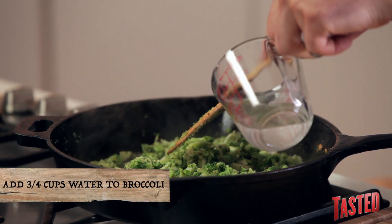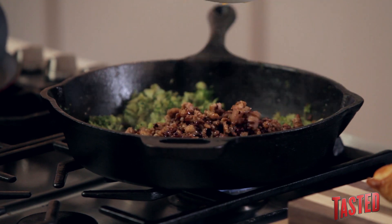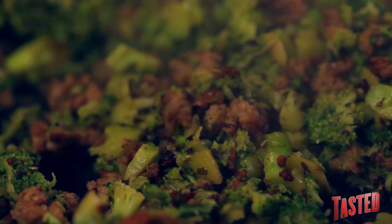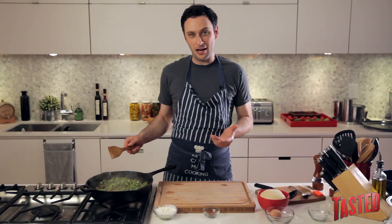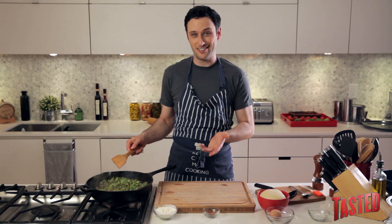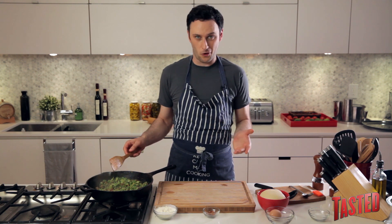Pour a little bit of water in here — it's going to help keep the broccoli nice and moist, then it'll evaporate out and you'll still have all the flavor. Now add your sausage back into the pan and mix them together. This should start tasting pretty darn good. If you're paleo or something, you can basically just eat a bowl of this right now and it'll taste really good. But if you're a normal human who eats real food, now we're going to start working with our pizza dough.